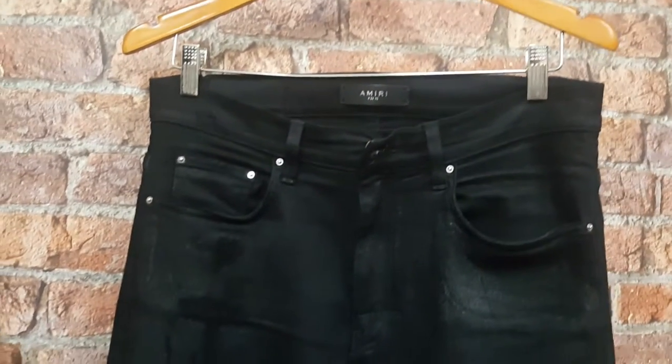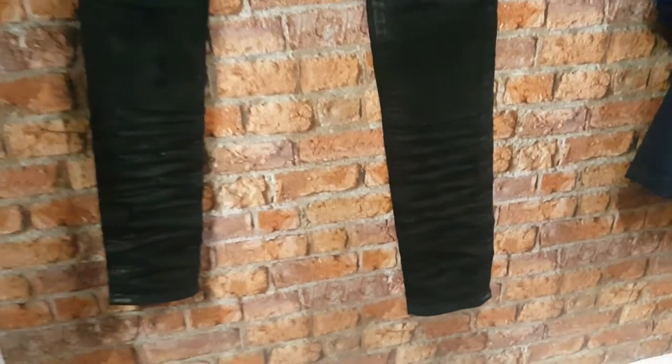These are some Amari jeans that I've taken in for altering. As you can see I've slimmed the leg down on them. It used to be a seven inch hem from the factory as they come originally, and the gentleman went down to a five and three-quarter inch finish at the hem with a very tapered leg.